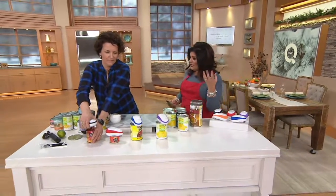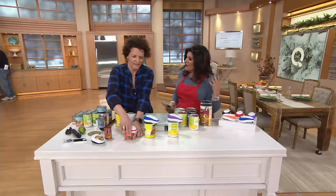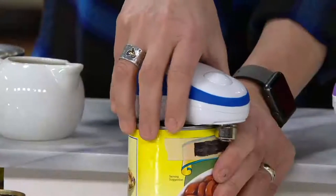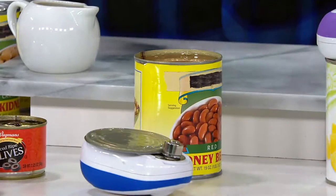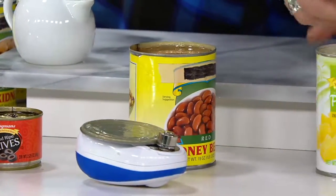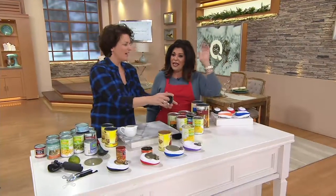It looks so little — it doesn't look like it's going to be able to do all the work that it does. But it does, right Meredith? It did all of these. Look, it's doing it all by itself. And here's the best part: it stops automatically. You may have seen something like this before where it keeps going around and around and you have to guess — is it open or not? You stop it too soon, put it back under the can half-cocked. It's a nightmare.